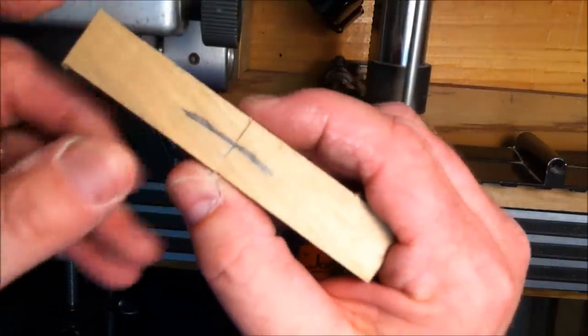Once you have your blanks cut to size, the next step is to drill the blanks out. You're going to drill a hole down the center of your blank and glue the brass tube in. The simplest way is with a drill press, but some people use a drill chuck on their lathe. You can also use a hand drill — every shop should have a decent one, cordless or corded. As long as you can drill a hole as straight as possible through the blank, you're going to do just fine.